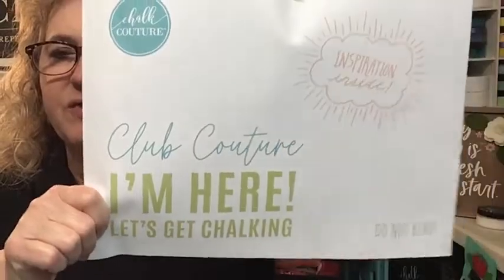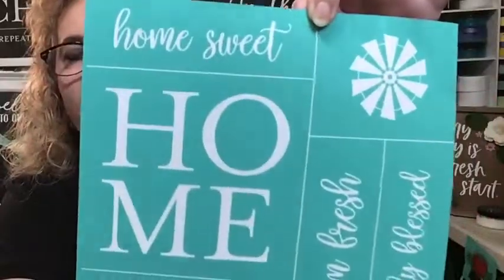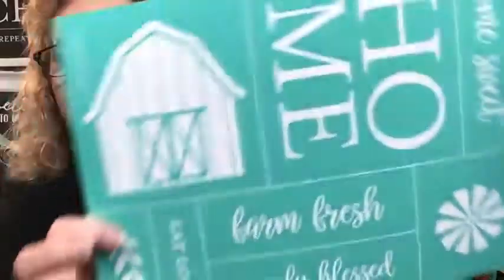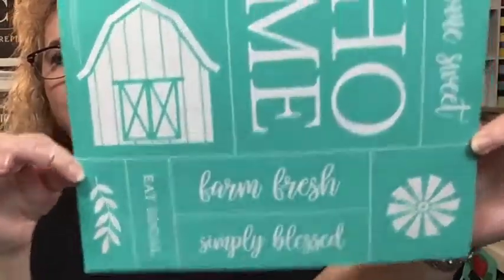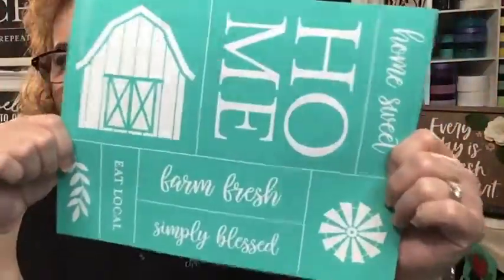Now we're going to move on to project number two. As I told you, it's farmhouse inspired tonight. I got my Club Couture in. The club is where you get an exclusive transfer once a month. It's $19.99 per month to be a club member - you get an exclusive transfer, three paste singles, delivered free to your home, and then you get to participate in all the club deals and specials, flat rate shipping, all that fun stuff. Look at this - it's a cute farmhouse transfer! We've got Home Sweet Home, a cute little windmill, farm fresh, simply blessed, and eat local.